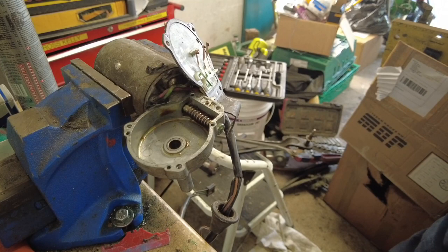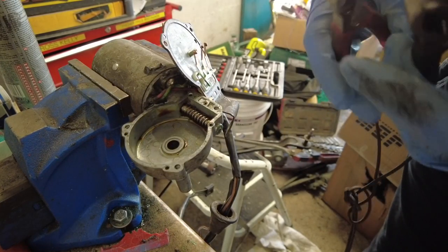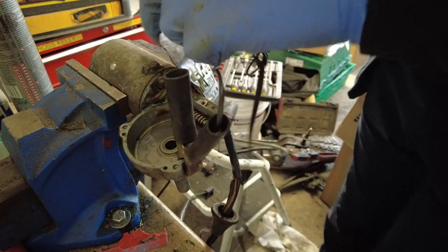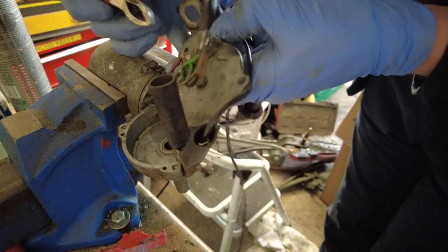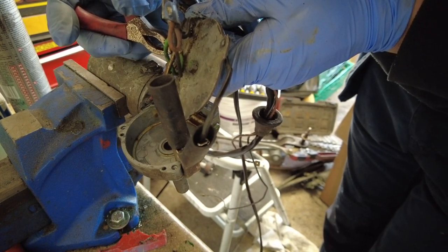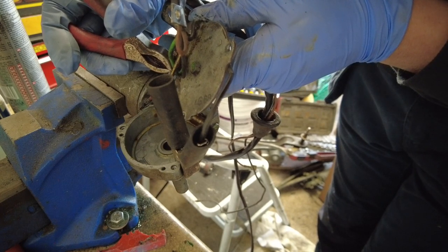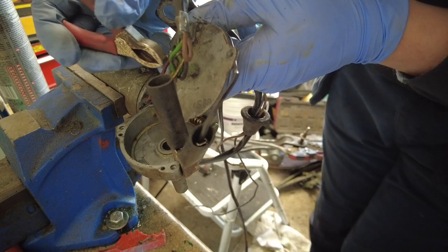Before I start putting anything back together or lubricating anything, what I want to do is spin the motor without the actual gear in place or any load on the motor. So we put the black lead on first and touch the red one on the other side. The motor has not sounded too healthy, to tell you the truth. You can see there's two sets of windings — the green one is fast and the red one is slow.